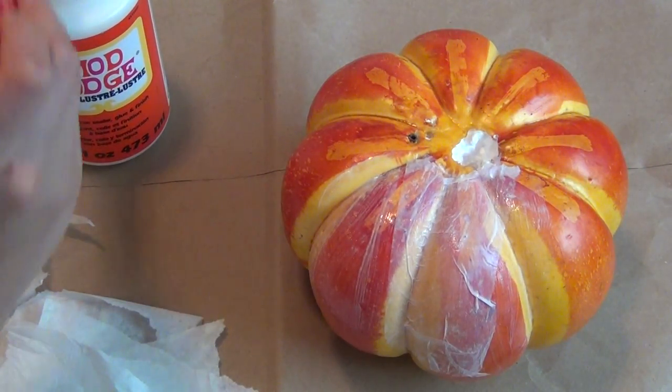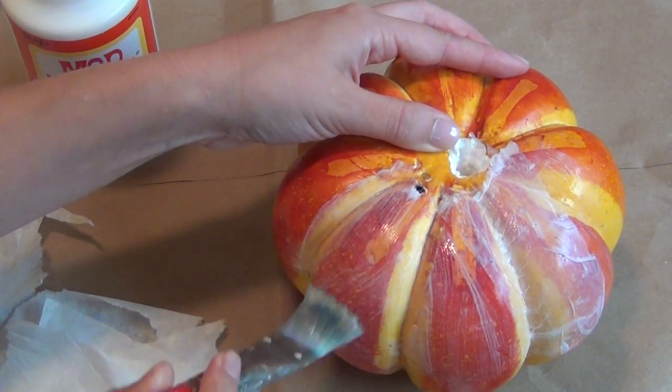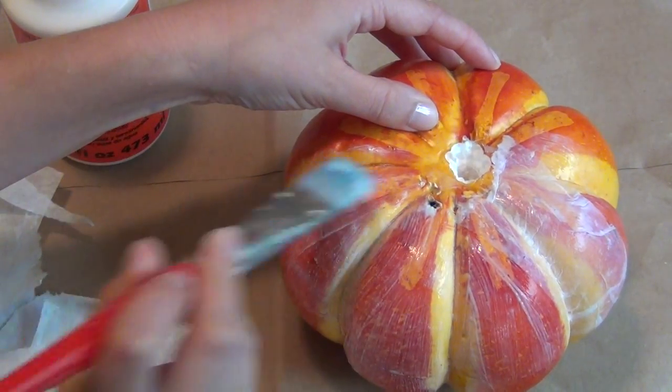Adding another thin layer of Mod Podge over the paper. You'll want to slowly build this up as you go over your entire pumpkin — it may take two or three layers before the color of your pumpkin begins to disappear. If you're working with a plain white pumpkin from the beginning, you can just skip this step altogether.